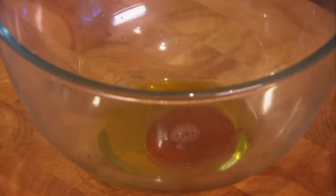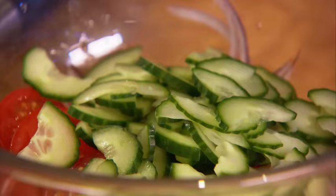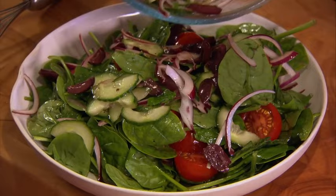This Greek-style salad works really well with the lamb. Make the dressing first: pour some olive oil into a bowl and add some red wine vinegar, season with salt and pepper and mix together. Slice some red onions as thinly as you can and add these to the dressing with some halved cherry vine tomatoes. Cucumber goes in next, followed by some olives cut into quarters with the stones removed. Tear in some flat leaf parsley and finally add some baby spinach leaves. Mix everything together carefully — it's a lovely, colourful and light healthy complement to the roast lamb.